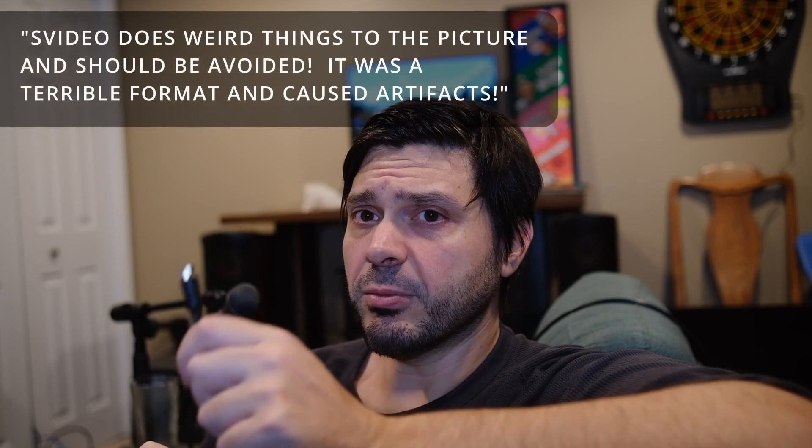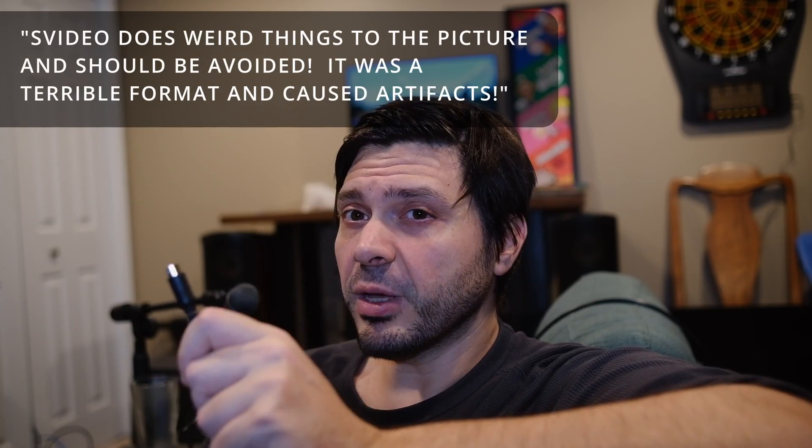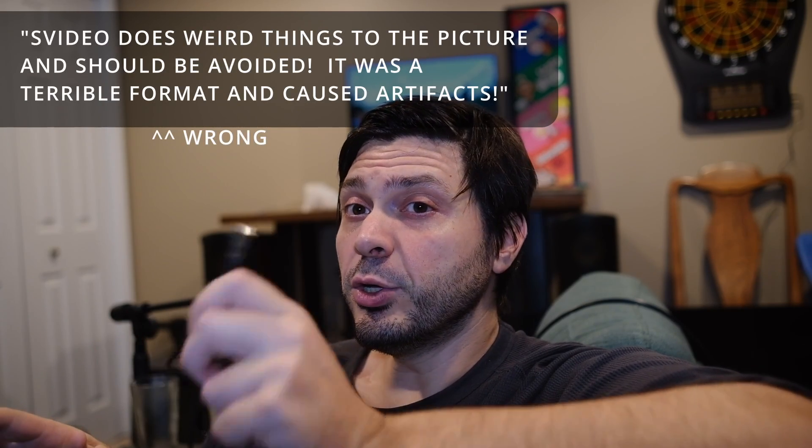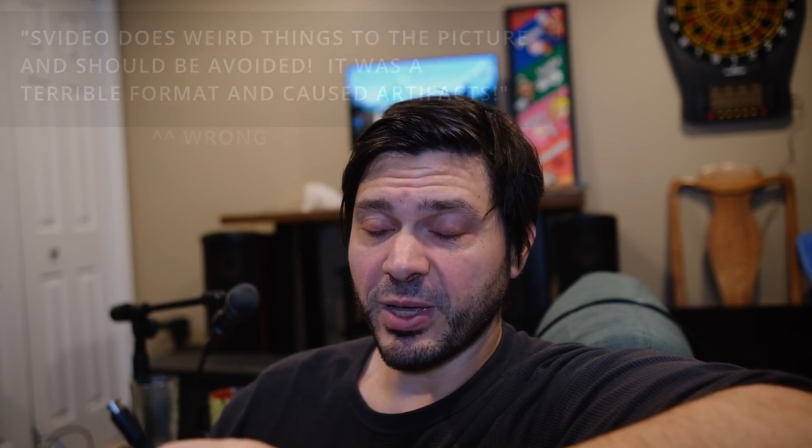I'm sorry if I just ruined your S-Video cables, but I also hope to enlighten people who haven't given S-Video a fair chance because they used one of these cables and thought it was too sharp or creating artifacts. No — that's the cable that's bad. If you know any good S-Video cables, leave them in the comments. The best S-Video cable for the Dreamcast is the Performance one, since Sega never brought the real one to the US, but Performance — a good third-party manufacturer for the Sega Dreamcast — made a great S-Video cable. So that's the one you want. Leave some good S-Video cables in the comments and I'll see you later.